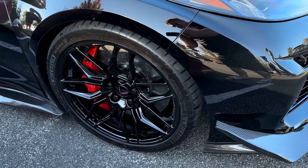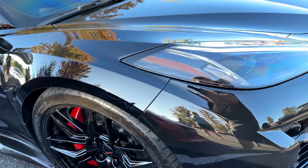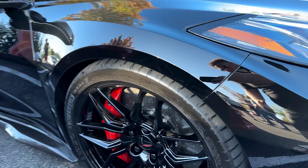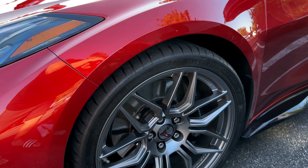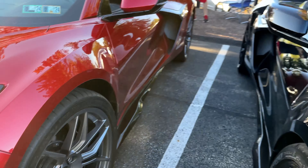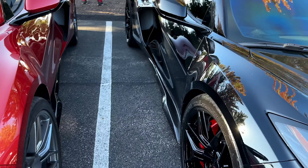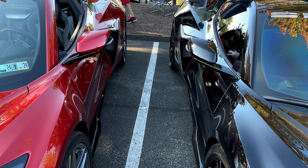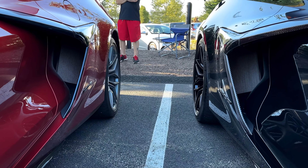Moving down to the wheels here — you guys know I have my car lowered through Paragon Performance. So get a good glimpse at that versus his, the ride height. Look at the difference there in the ride height. Massive, massive difference. Kind of looking down the sides here, you can really get a good glimpse at how much of a difference those wheel spacers make in the rear.